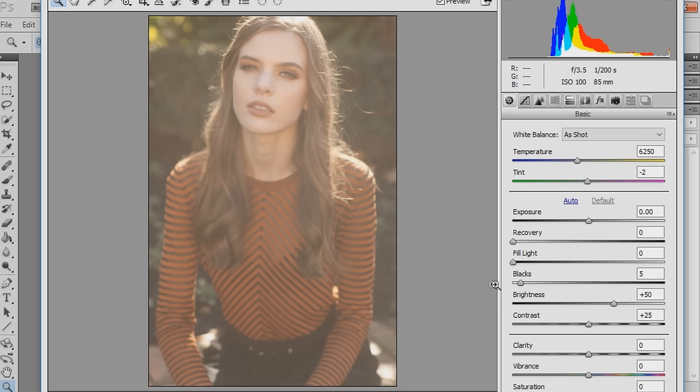I'm going to start in Camera Raw with this image. I have already edited this image but I'm going back to the beginning to explain all the steps, including the toning of the image as well. So I'm just going to start off in Camera Raw and change a few sliders here.